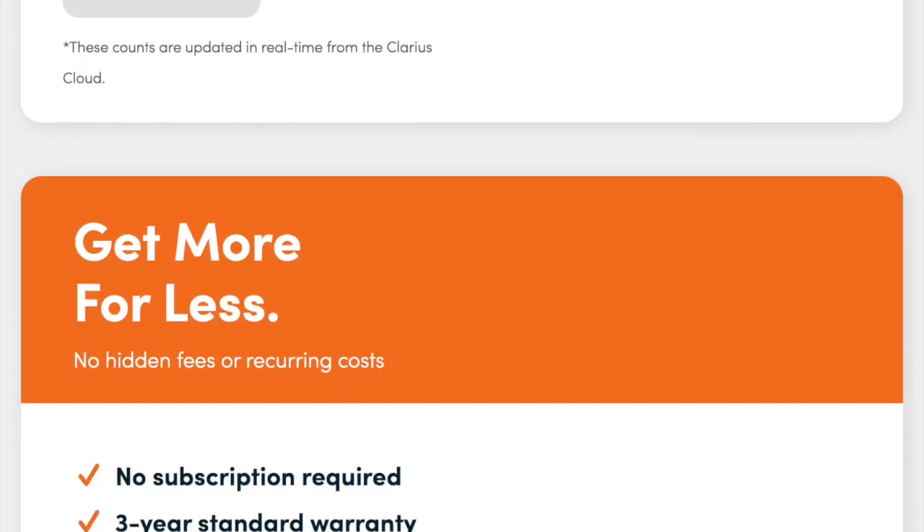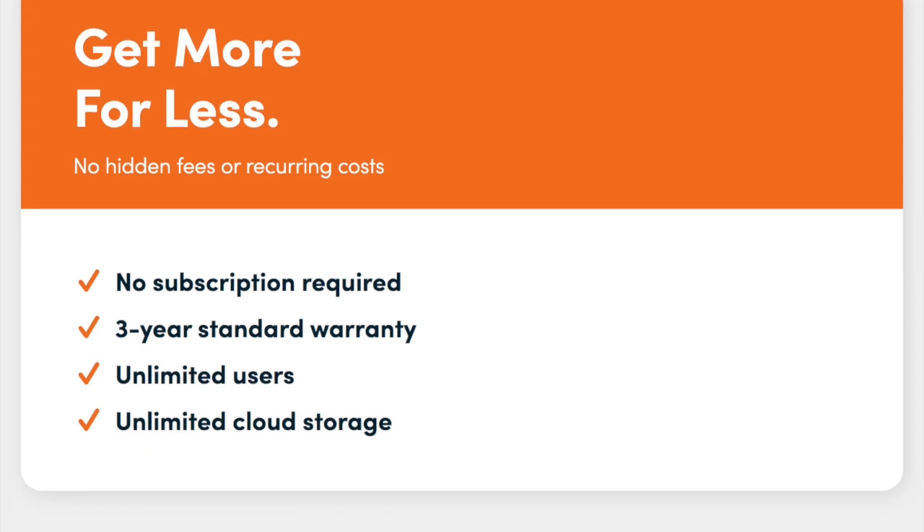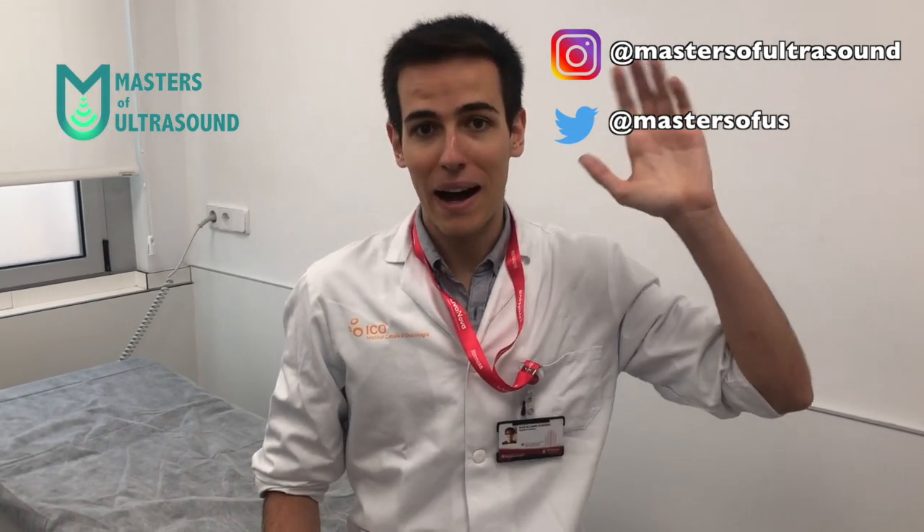Remember, this video was not sponsored and I gave my humble and honest opinion. Hope you guys enjoyed it — thank you very much for all your support. You can find me on Instagram at Masters of Ultrasound and on Twitter at Masters of US. On to the next one, bye!